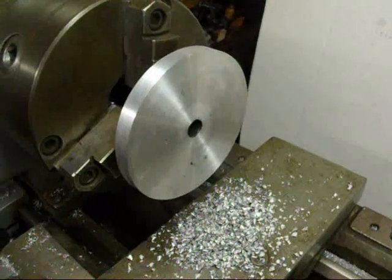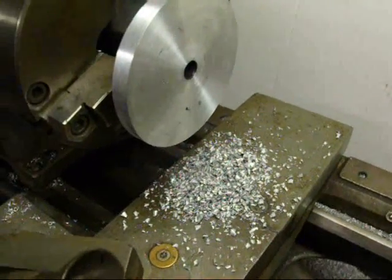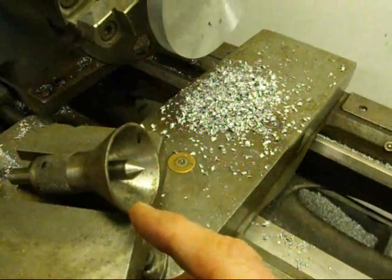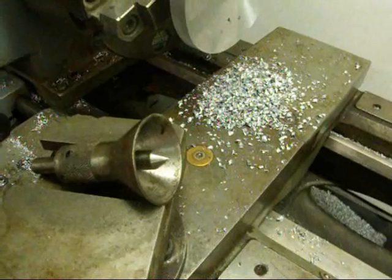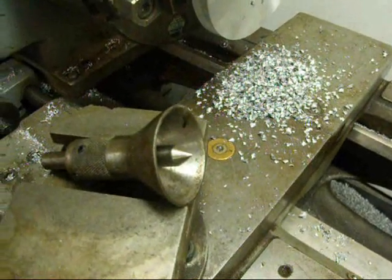Now one thing I didn't mention earlier on the purpose of a floating reamer holder. Sometimes you get a bell-mouthed hole — if you can visualize from this bell center punch, what we mean by a bell-mouthed hole is that it's larger on one end than the other, and then the work is usually ruined. That is the purpose of a floating reamer holder.